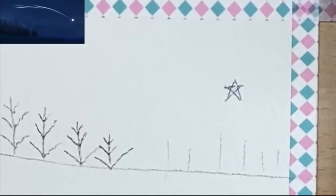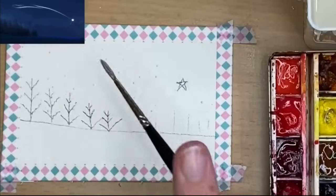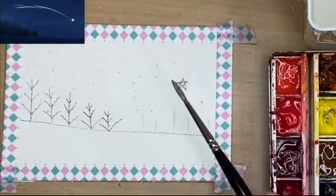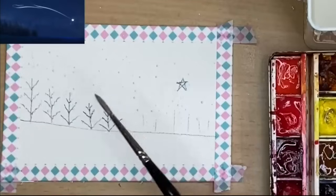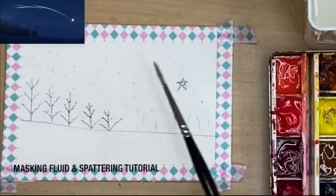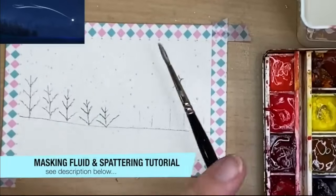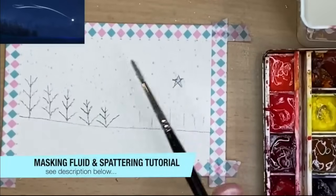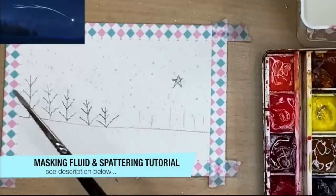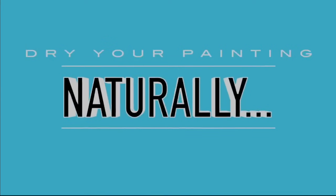I'm using a brush dipped into liquid soap and applying the masking fluid to the star, then spattering it on the sky area to create random small stars. I'll put a link in the description below for two tutorials I made — one about masking fluid, the other about spattering. I'm going to allow the masking fluid to dry naturally.